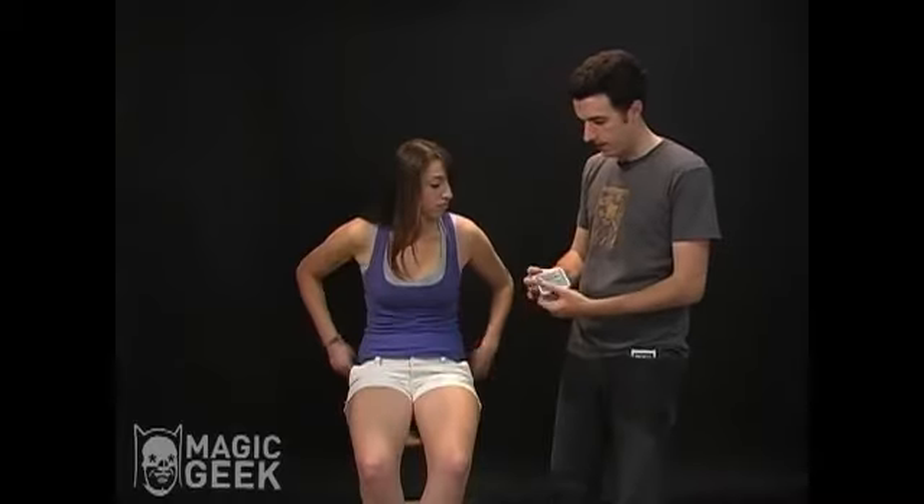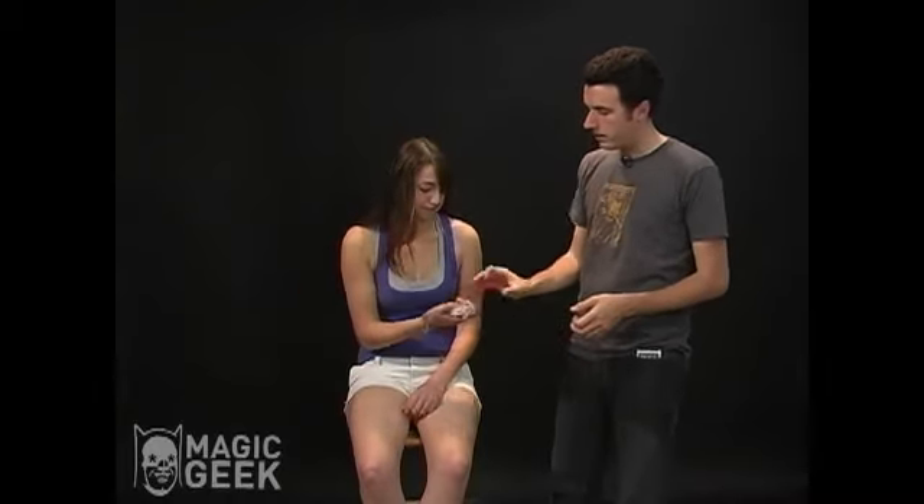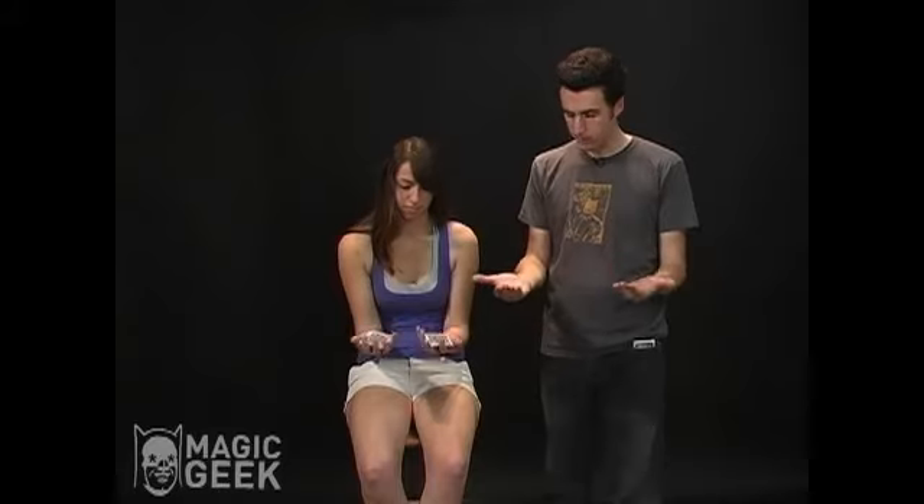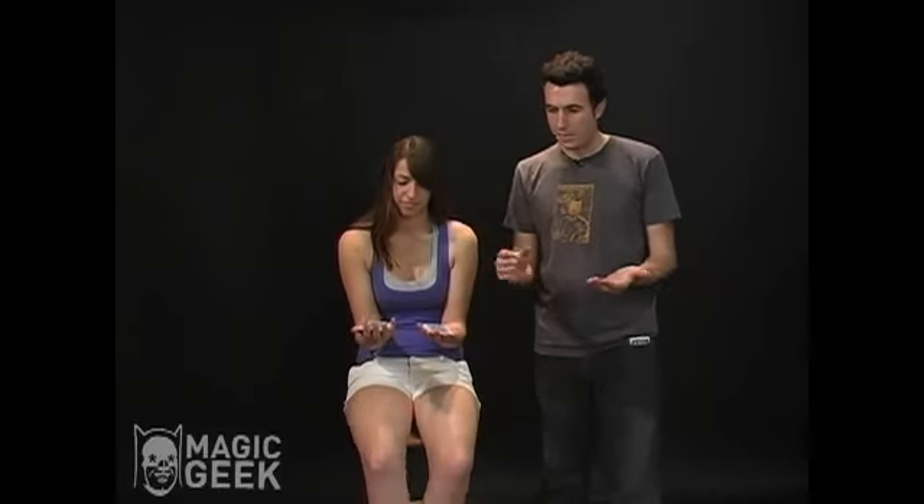I'm going to take a deck of cards here, mix them up a little bit. You can see that all the cards are mixed up — they're all different, there's no duplicates or anything like that. I'm going to give you the deck, and what I'd like you to do is cut the cards about halfway down, so just take about half the cards and hold a pile in each hand. Perfect — you have a pile in each hand.